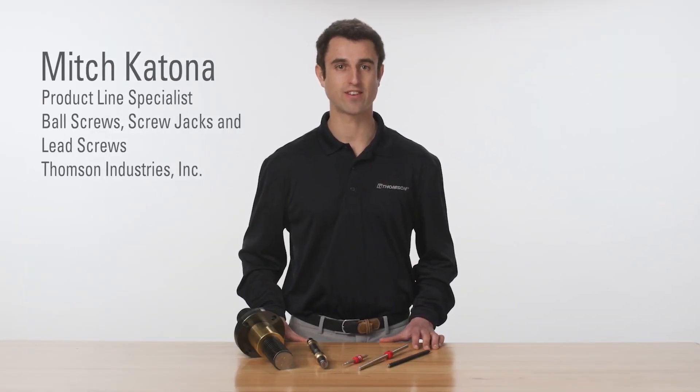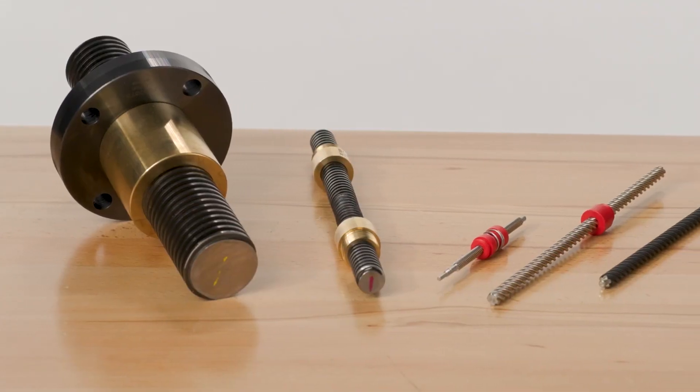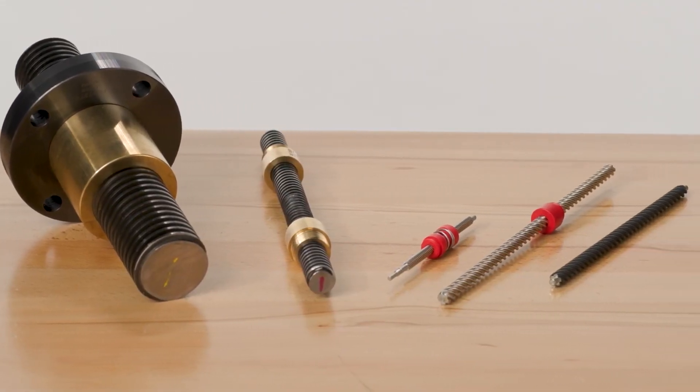To meet the diverse needs of linear motion designs, Thompson offers a wide variety of precision lead screws in both carbon alloy and stainless steel. These two material options allow designers to optimize the assembly to best fit their application needs.